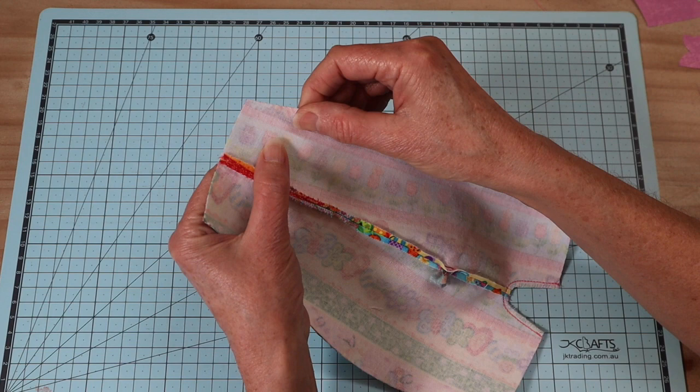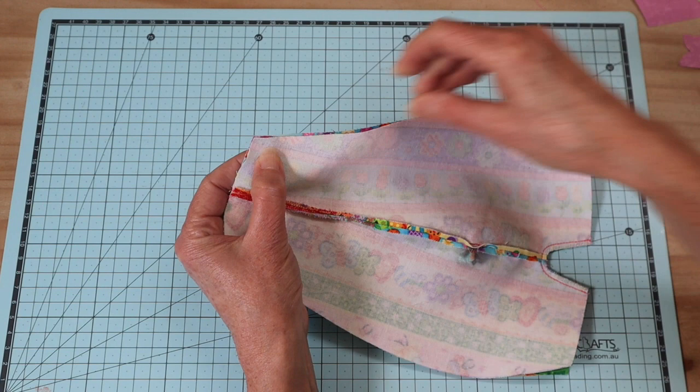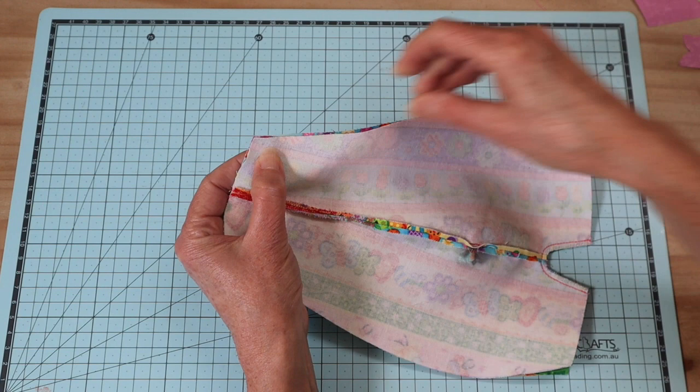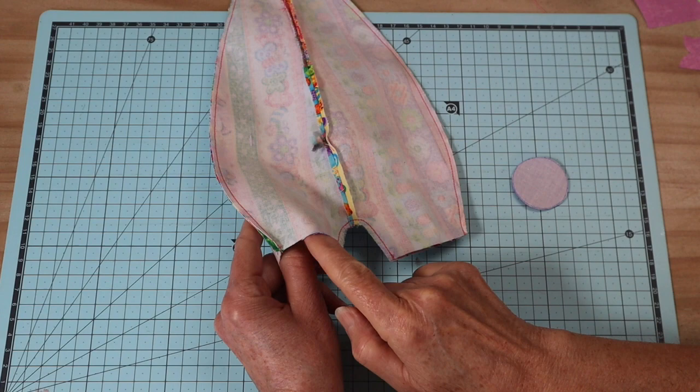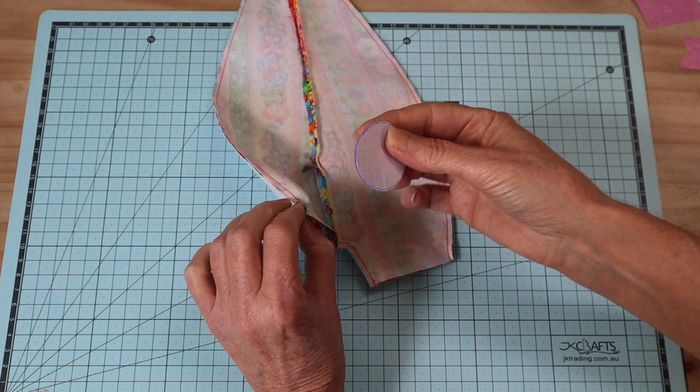Now we're going to put right sides together and sew up those side seams, which of course will match beautifully. Pop your clips all the way down the side to the bottom of that leg and sew with a four millimeter seam allowance, two times, just as before. The final step in putting the body together is adding the foot pads to the little base of the leg.